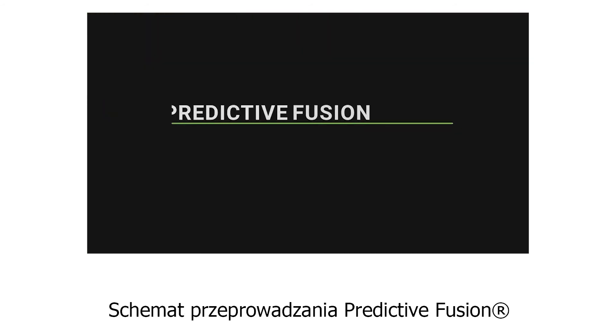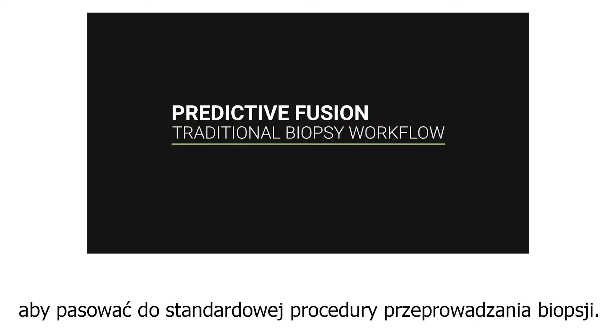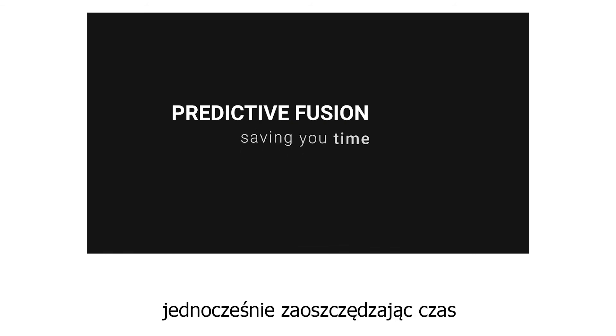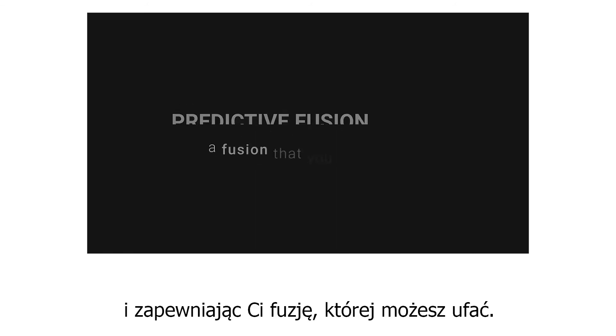Predictive fusion was designed to closely fit your traditional biopsy workflow, requiring minimal extra steps and saving you time while providing you a fusion that you can trust.